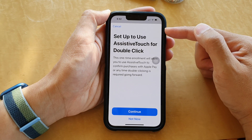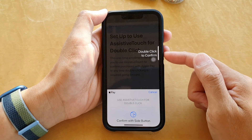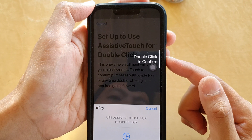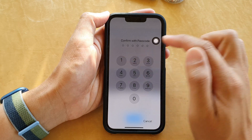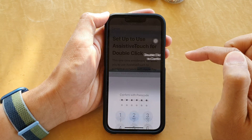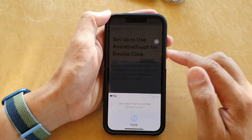We are now on the setup screen, so tap on the Continue button. Then you need to double click to confirm — press the side button twice: one, two. Next you need to put in your lock screen passcode, so enter your passcode.